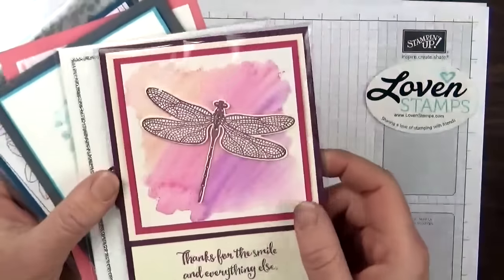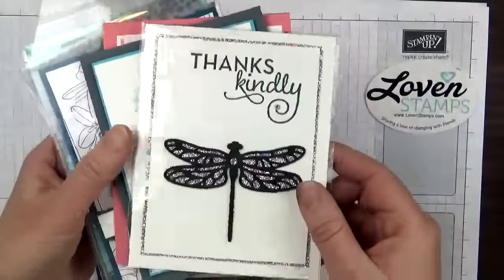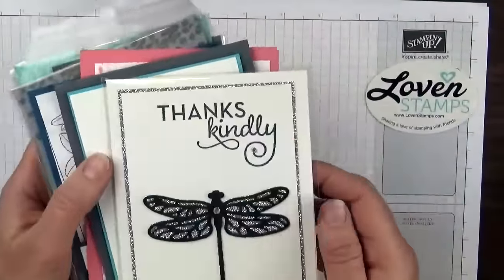This card here is by Lynn Feldkamp, and she used a watercolor background for hers. Here is one with a nice black and white contrast by Sarah Wills.